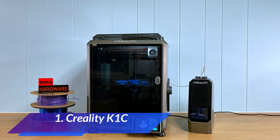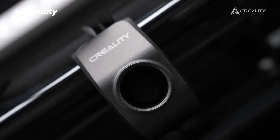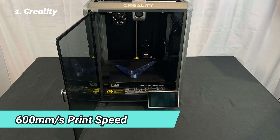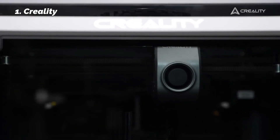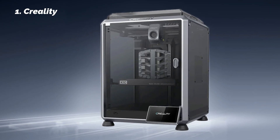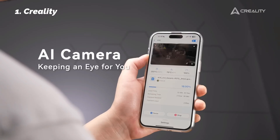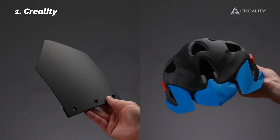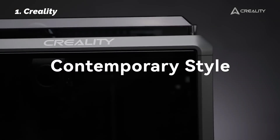At number 1: Creality K1C. At the top of our lineup, the Creality K1C combines speed, durability, smart features, and beginner accessibility in a way few others do. Its 600 mm/s print speed sets it apart, but it's the quality at that speed that really matters. Powered by a Core X-Y system, it maintains accuracy, sharp corners, and layer consistency even on large or complex models. What impressed us most was the clog-resistant direct-drive extruder — designed with a spring and ball mechanism for added pressure, reducing jams and extrusion issues even with flexible or carbon fiber filaments. The steel-tipped copper nozzle with titanium alloy gives it the resilience to print abrasive materials while keeping shape over time.